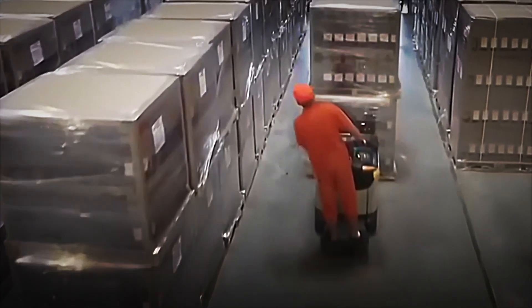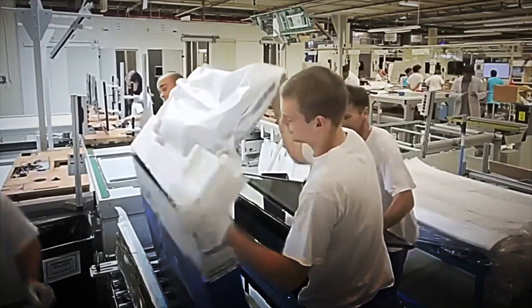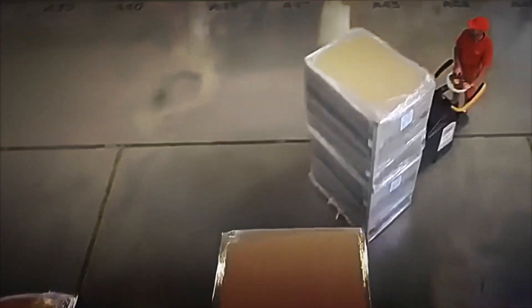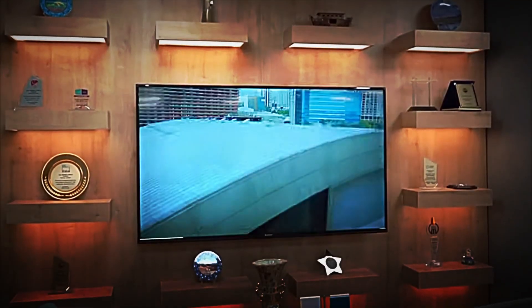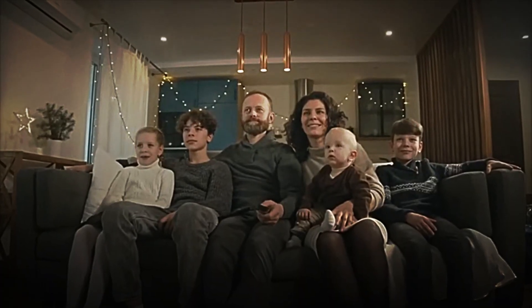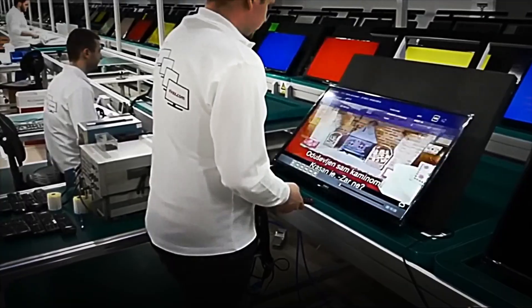Next, the televisions move to the palletizing area, where robots arrange them on loading platforms. From there, specially equipped trucks transport them to distribution centers and retail stores in various countries. The journey of each unit can cover thousands of kilometers from factories in South Korea, Vietnam or Mexico to homes all over the world. And when the consumer finally opens the box, turns on the television and sees it come to life with vibrant colors and immersive sound, they can hardly imagine the incredible chain of processes, people and technologies that made that moment possible.